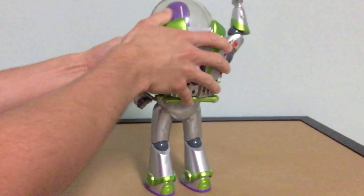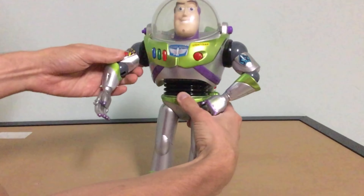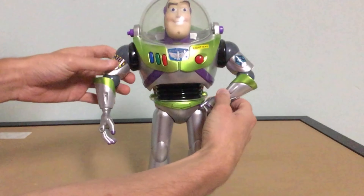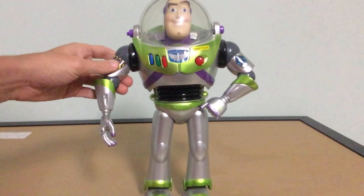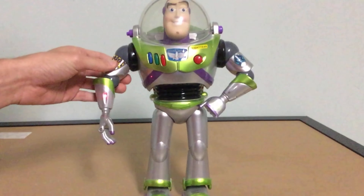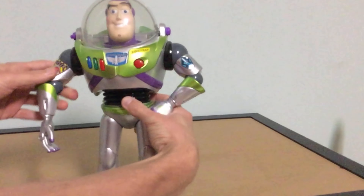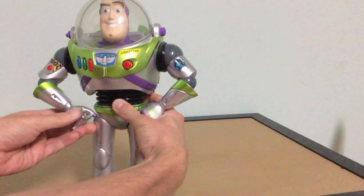Sorry, he's got some dust on him from being on the shelf for a while. His arm goes down and there's his laser. Buzz Lightyear does — that's like one of the worst Buzz Lightyear sounds ever made.